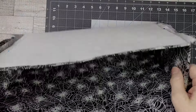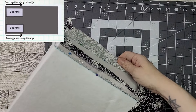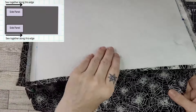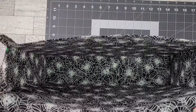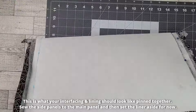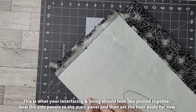To assemble your lining, place the side panels face down onto the main panel with right sides together, onto the end with the interfacing, with their long edges aligned. Pin the long edges together, then sew them. I used a backstitch along these edges. Fold the side panels out at a 90-degree angle, then fold your liner into that U shape along the creases. Pin your side panels into place and sew them together. Once completely sewn, set the liner aside for now.